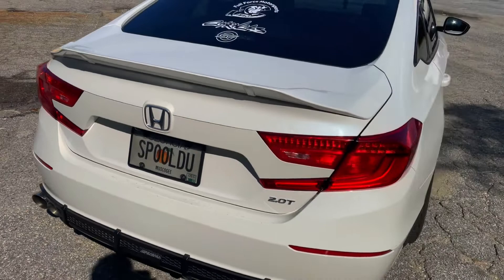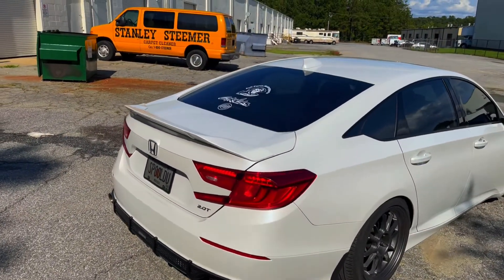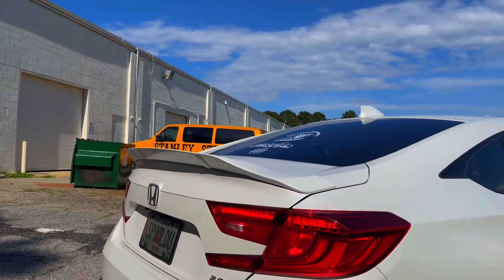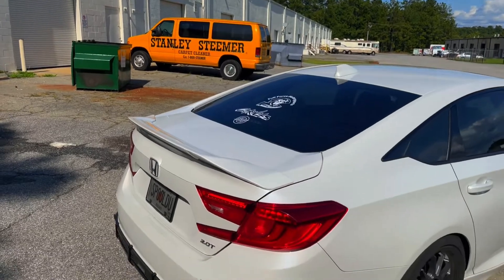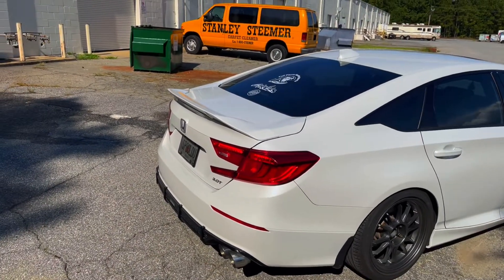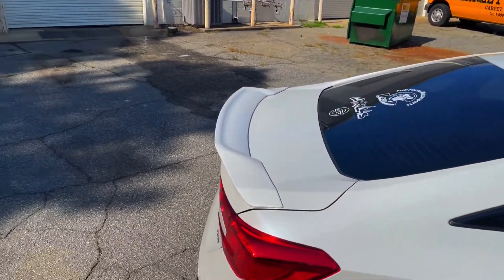Then I got a duck bill on here — that's just an eBay duck bill. I really like the look of it, it fits nice. I did take off the factory spoiler and covered up the holes with some tape. I've had no problems with water getting in — had this on almost a year as well. I did go get it painted at a body shop so that it matches.